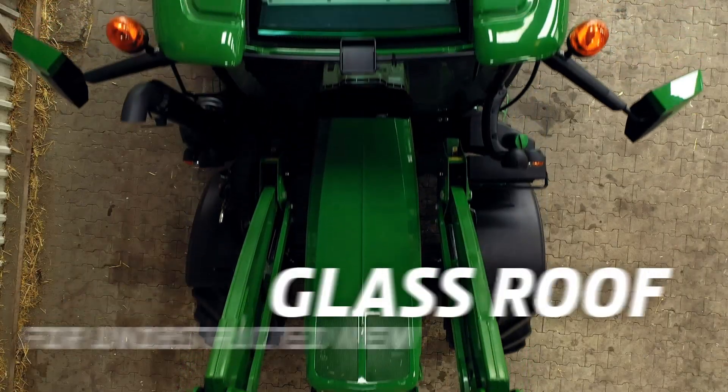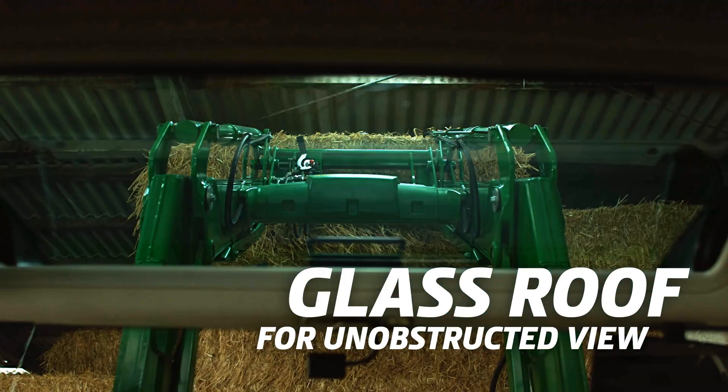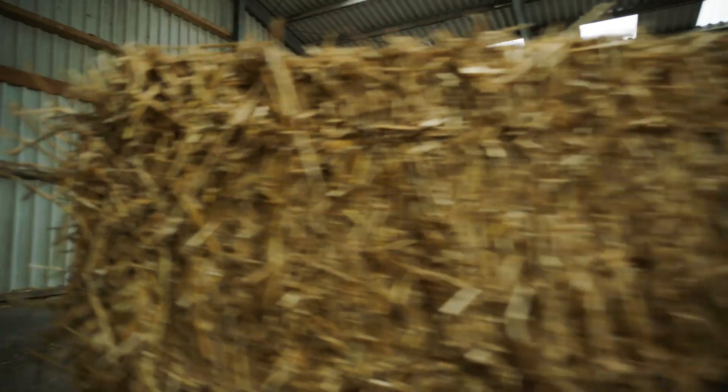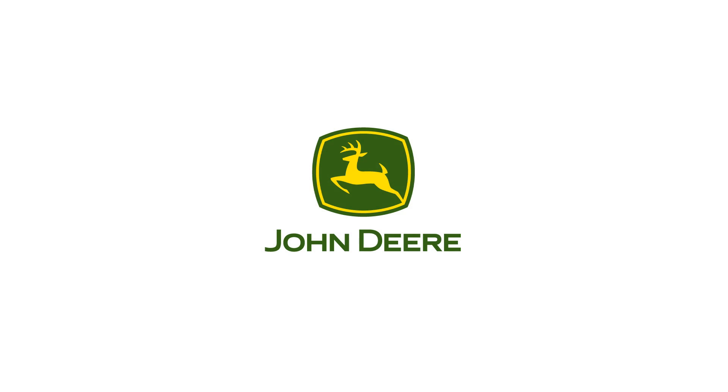The cab roof windows allow an unobstructed view of what is happening above you.